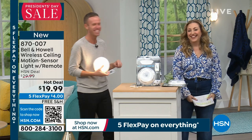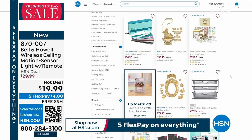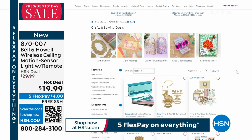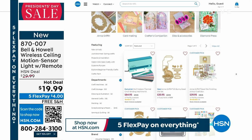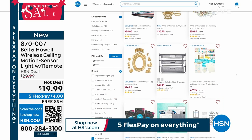You can go to HSN.com and check out crafting at up to 60% off if you're a crafter — lots of different brands including Anna Griffin and Kingston Crafts, Crafters Companion.